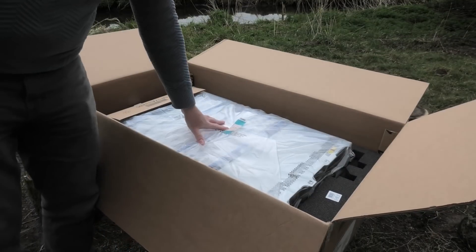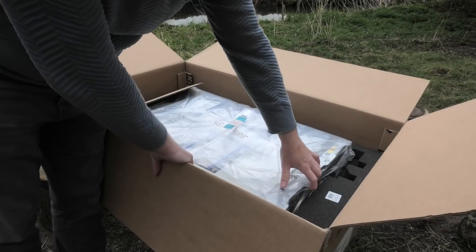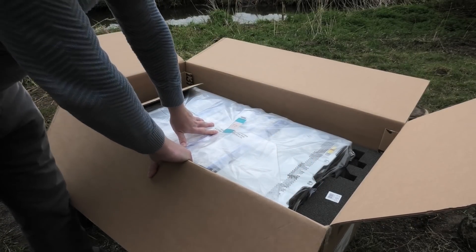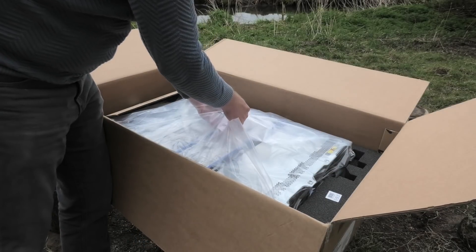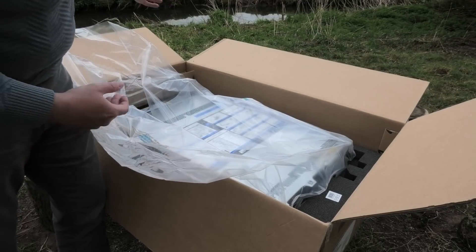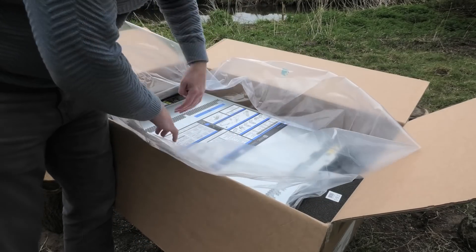And we have the server here. It's a 2U server, very normally wrapped. I have an issue with these big boxes because I could very well fit two servers in here. I think it's kind of wasteful to wrap the servers this well instead of optimizing for less shipping volume. But let's get this out of the plastic.